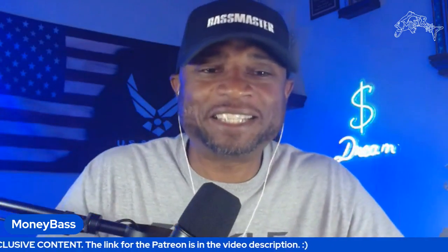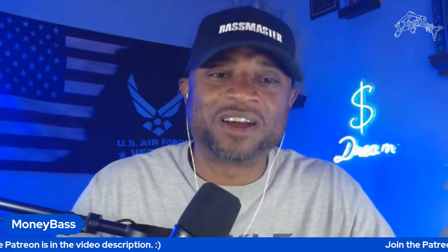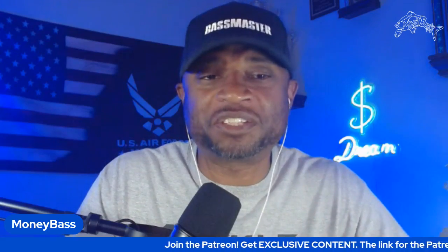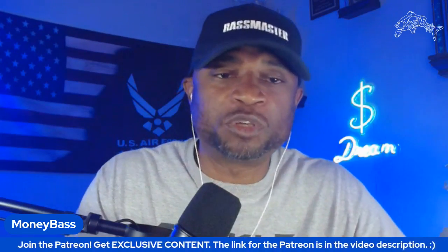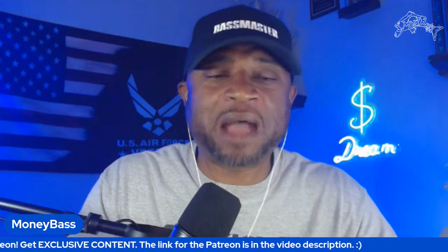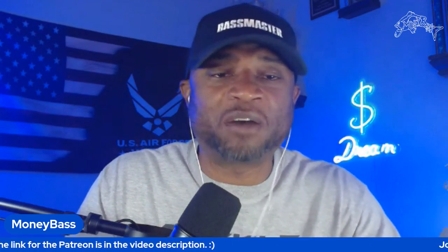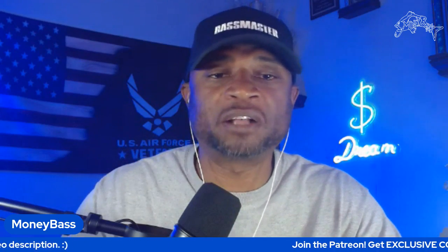What's good everybody, this is Ryan Johnson with MoneyBass.com. Back with another one — this is another episode of 'How Would You Fish It.' For new subscribers and viewers, every week we get together, I pull up a video clip, let it play out, and this is actual footage from whenever I've been out on the water and found some type of structure, cover, or fish.